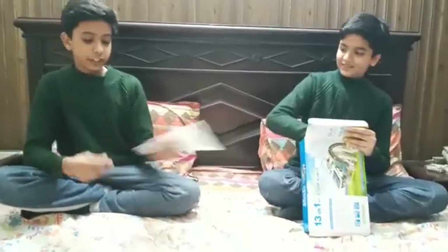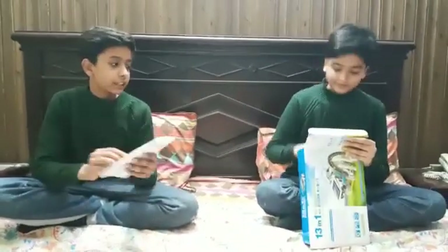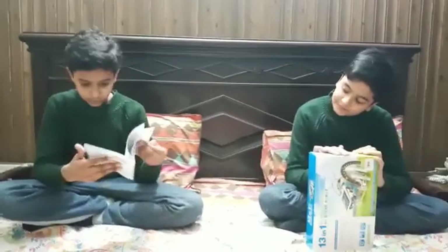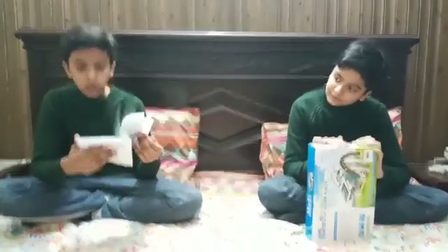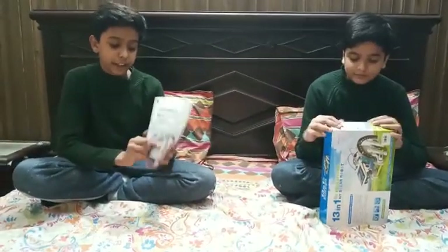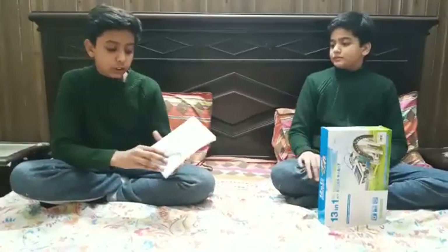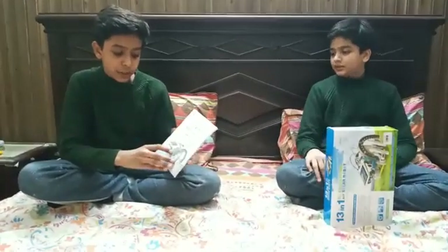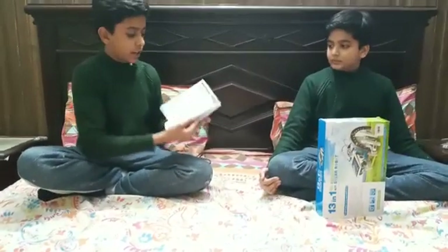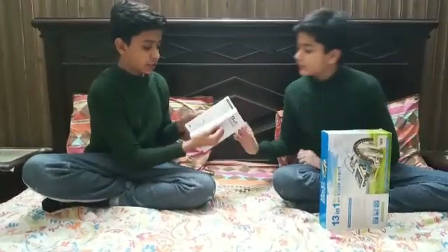First, this is the instruction book. It has instructions on how to make 13 different kinds of robots. The main one instructing the main robot is this, and the other 13 are over here, as you can see.